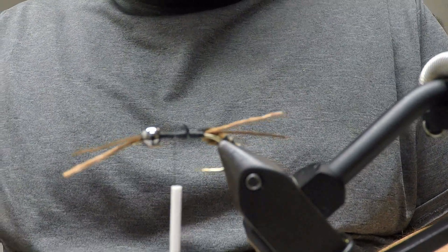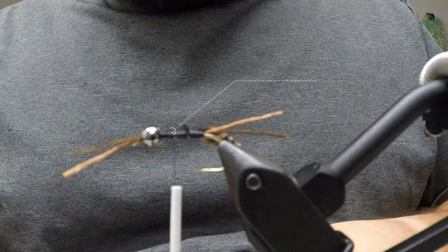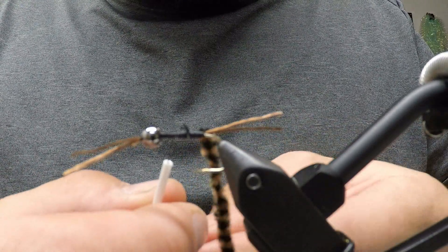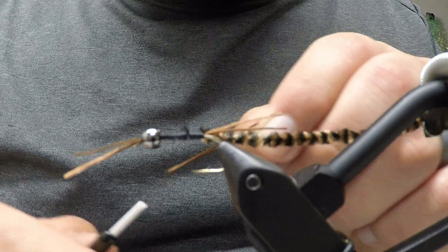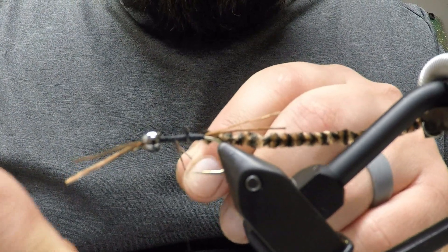Cut off another piece of flexi floss or your leg material, then cut that piece in half. Take this piece and loop it around your bobbin so you have it in the middle, then place it right there in the middle of the hook.